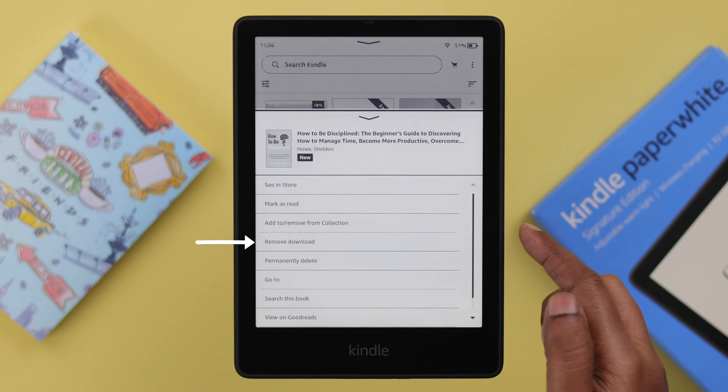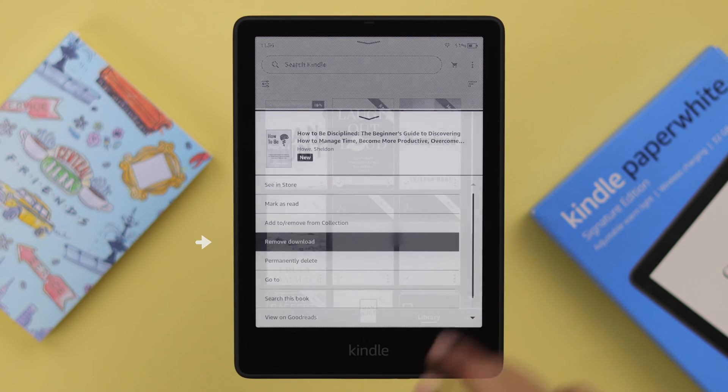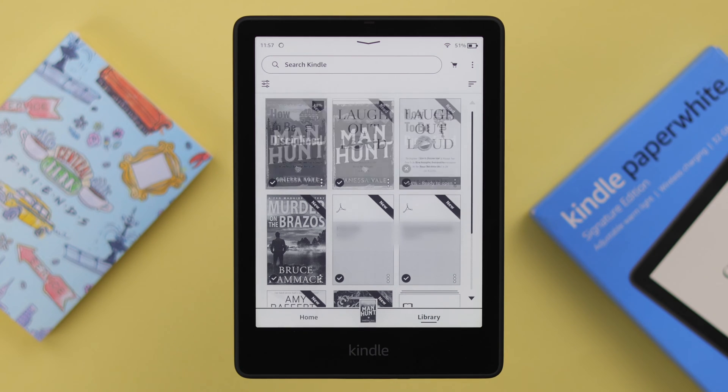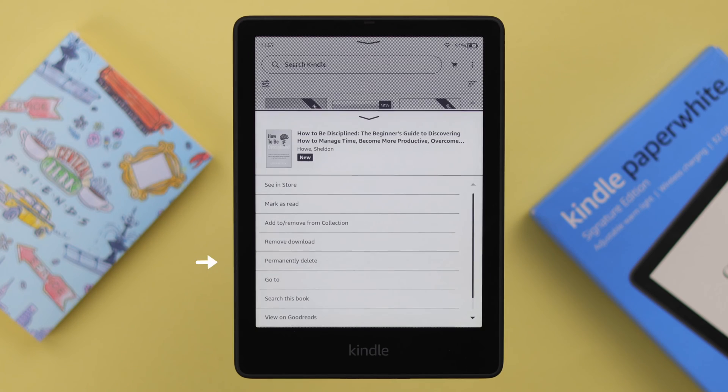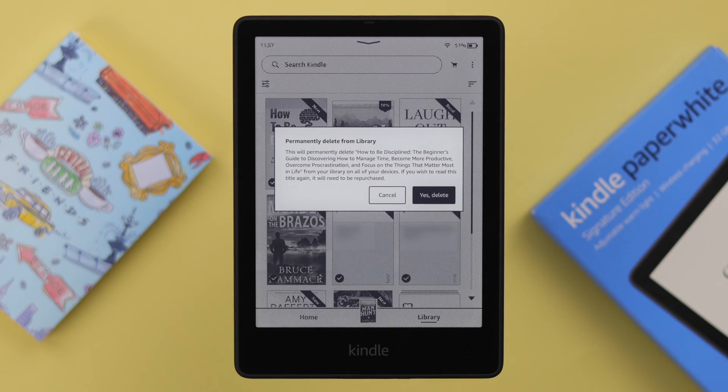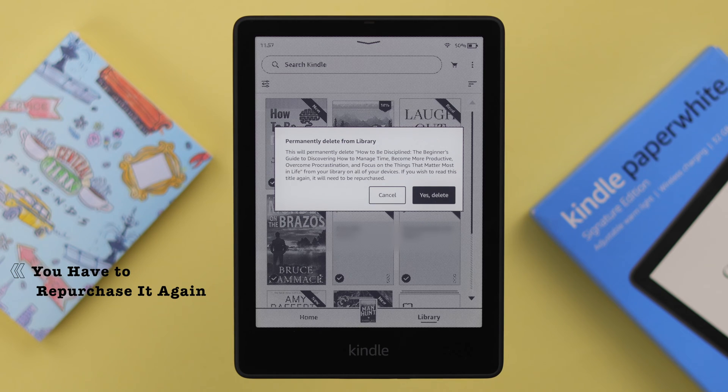If you select the 'Remove Download' option, the book will just be removed from your download list, and if you've purchased it you can re-download it without any problem. But if you select 'Permanently Delete,' this will delete it from all devices connected to the same Amazon account, and if you've purchased it you will have to repurchase it again.